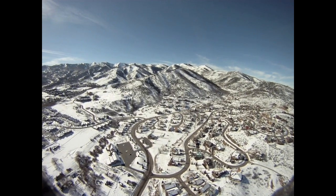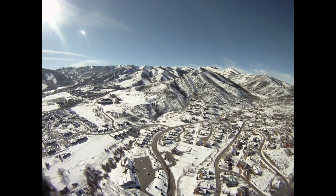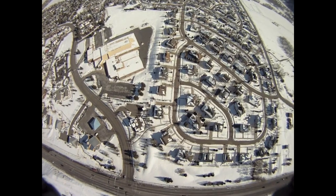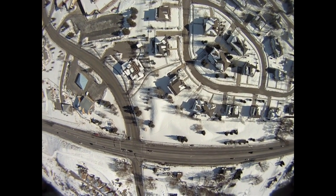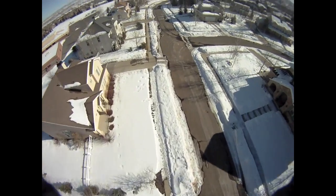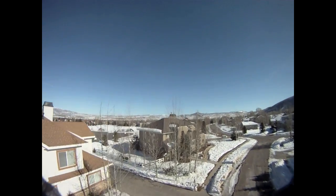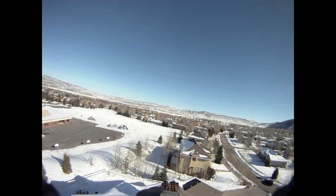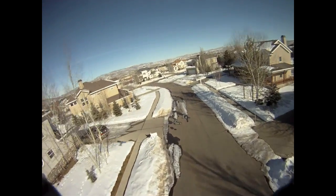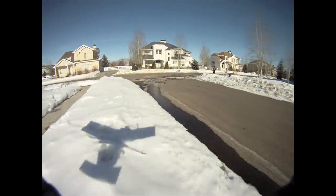So that's basically my Cargo Condor's first flight. I'll be flying it again later, so thanks for watching. Here's just some more aerial video.